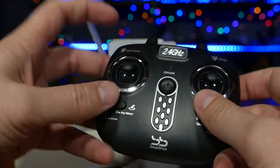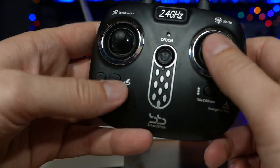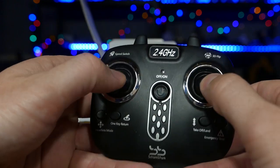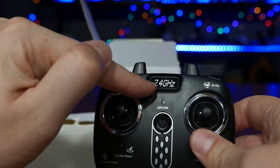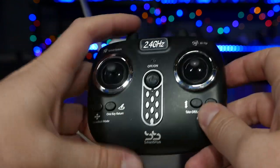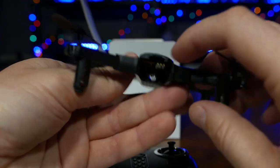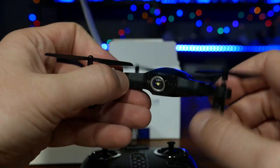Kind of a little strange — there are sticks here but they do press in; I don't know if they actually do anything. All the buttons are clearly labeled: headless mode, one key return, auto takeoff and landing, emergency stop, on/off switch, sliders, speed switch, and 3D flips. It's also on 2.4 gigahertz. Very lightweight, and cool that it folds up. With the proprietary battery it has a nice clean look, but obviously you'll have some charging wait times.